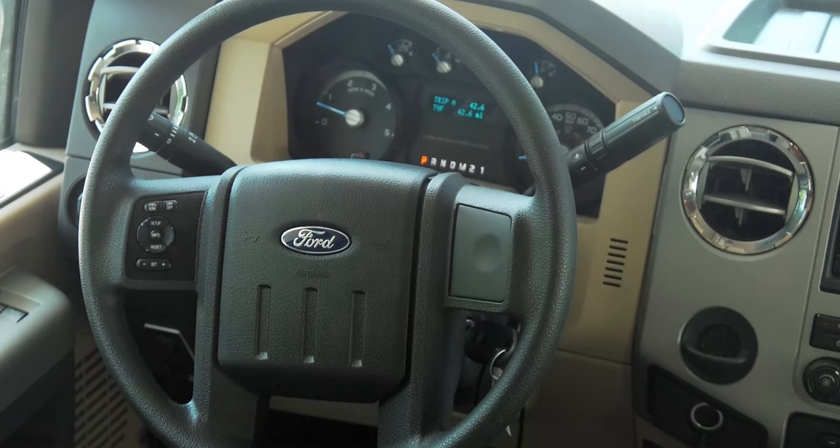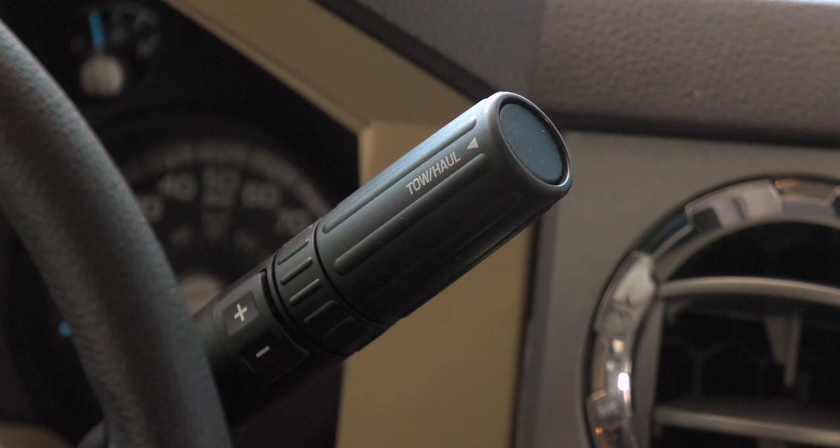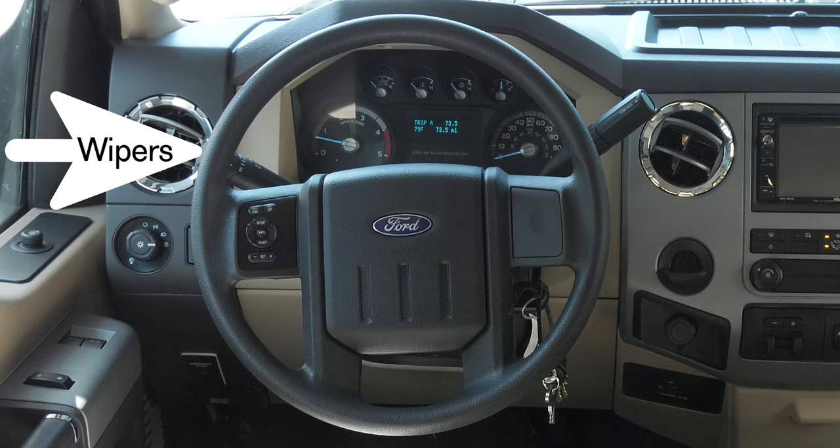With the stalk on the right, this is where you choose your gear or set your transmission to the tow haul mode. You can manually change gears with the plus and minus buttons. Wipers, bright lights, directionals and side video cameras are activated with the stalk on the left.